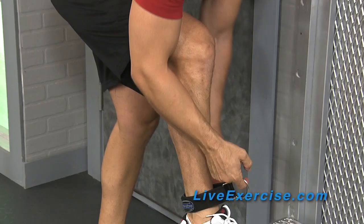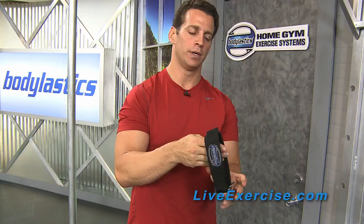Now you're in. But don't forget, your ankle straps can also be used for great upper body exercises. You want to secure your ankle strap so it's set — it's a closed loop. All you have to do is take your hand, put it right into the loop and you're ready to go. That's how you use your Body Elastic Ankle Strap.